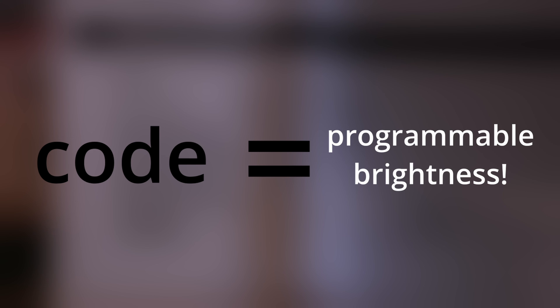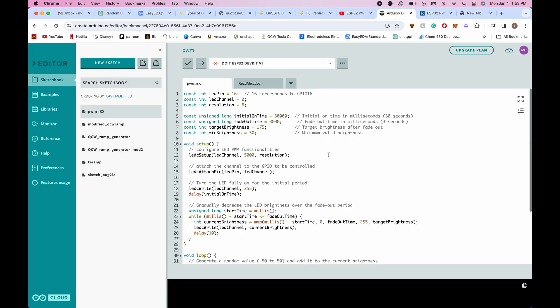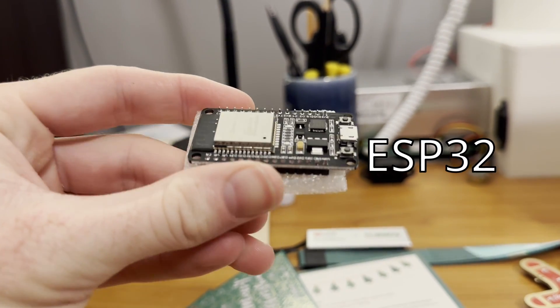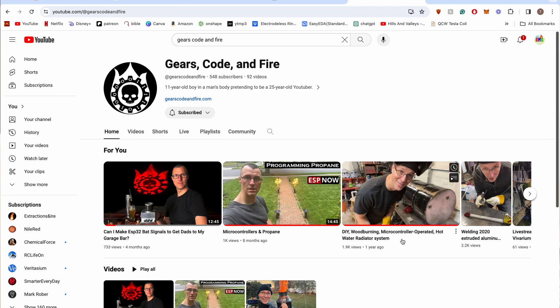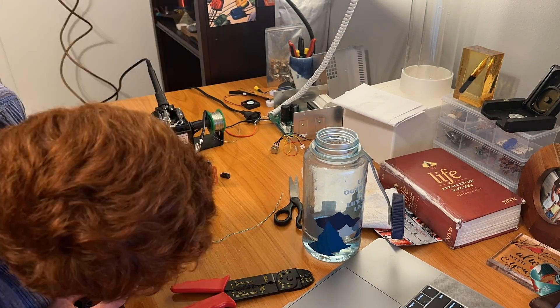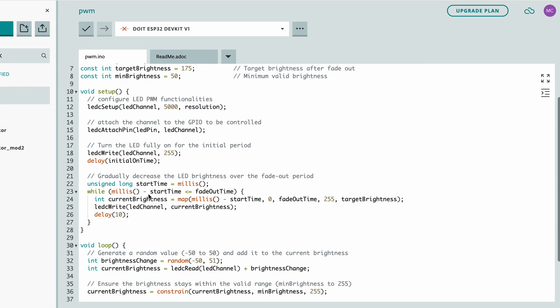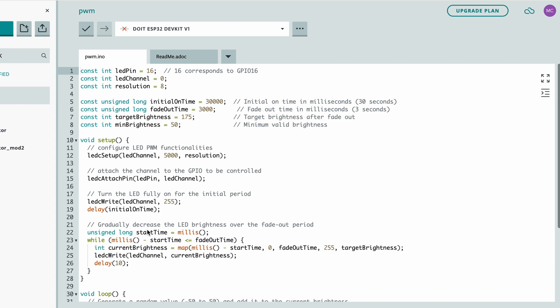Now we need to figure out how to make code do this to my plasma lamp. Luckily, as with most things in life, someone's already done this before. I watched a few videos on YouTube, consulted ChatGPT, and in a day or two I had my first draft of code. I uploaded it to my microcontroller — I chose to use an ESP32 because it's smaller than an Arduino, and my friend Dan from the YouTube channel Gears Code and Fire has done a lot with it. And if I ever want to make this lamp Wi-Fi or Bluetooth enabled, I could. Breaking down the code line by line is boring, so: I turn on the lamp for a little bit, let the spiral go up, then change the brightness randomly, wait a random time, and see if that looks good.